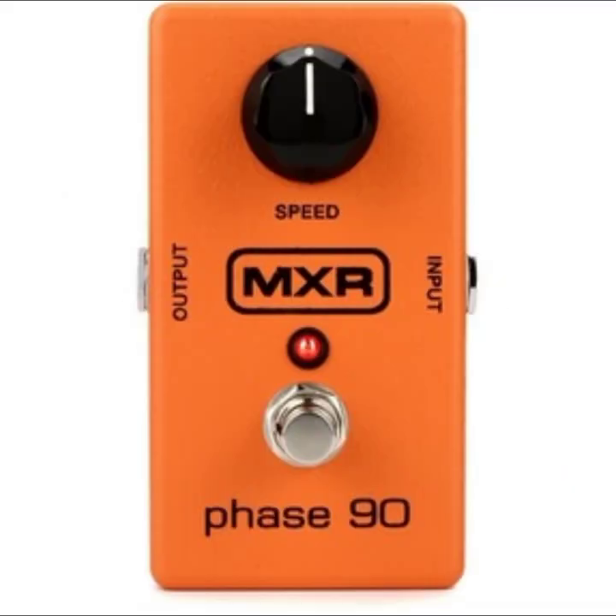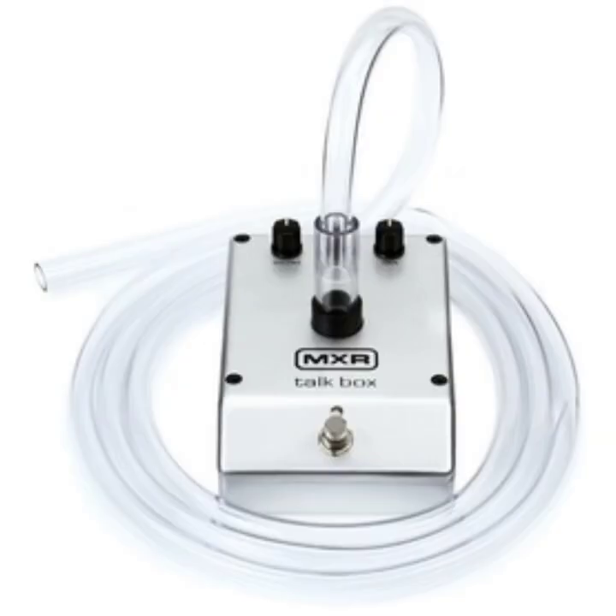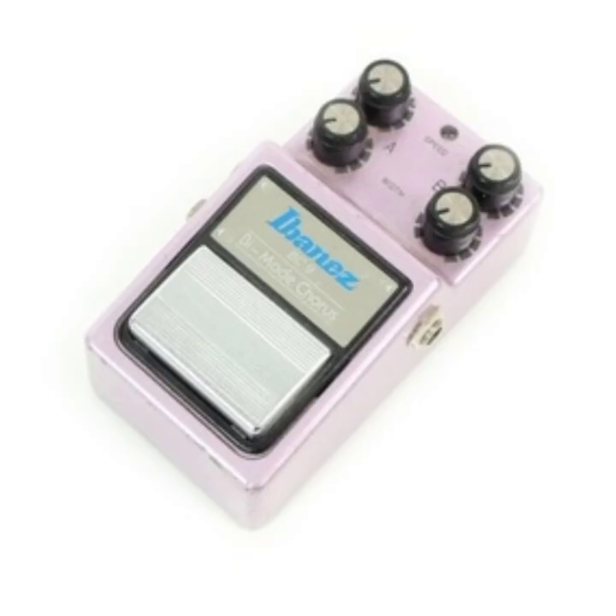MXR Phase 90, Electro-Harmonix Micro Synth, Boss Digital Delay DD7, MXR Talk Box, Dunlop Jerry Cantrell Signature Cry Baby Wah Pedal, Ibanez BC9 Bi-Mode Chorus. Microphone that Munky used: Shure Beta Mic.